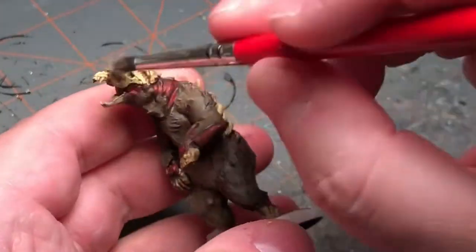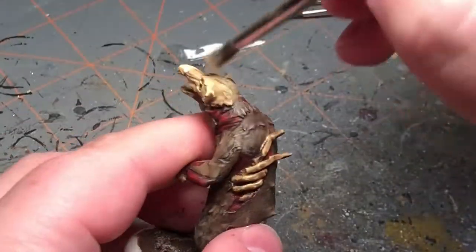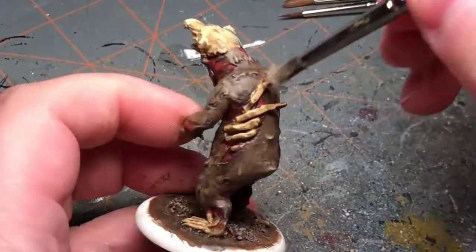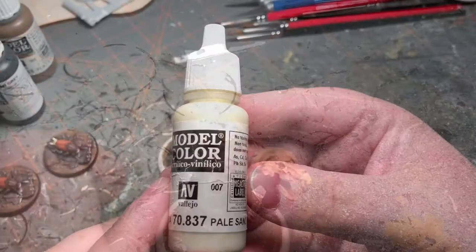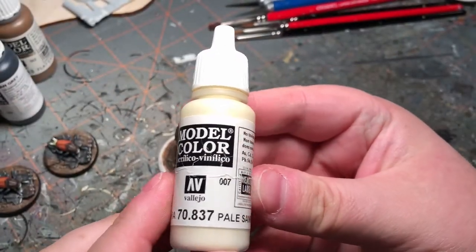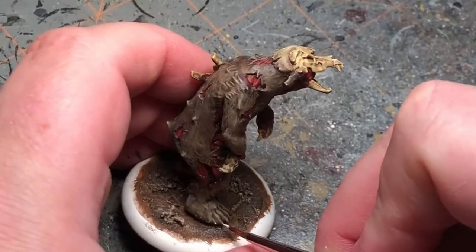Going over the bony parts with some buff, and then another highlight of those bony parts with some pale sand.